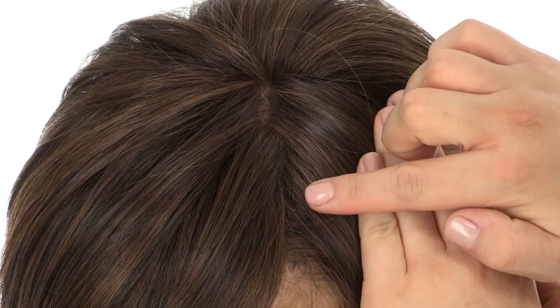The hand tied monofilament top gives a look of your own hair growth where you part it. It also gives you natural movement, fullness, and you can change the part around.